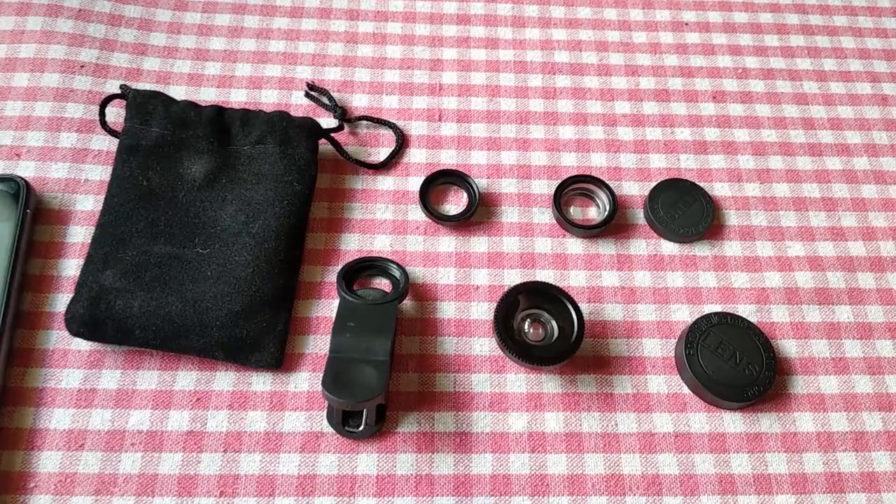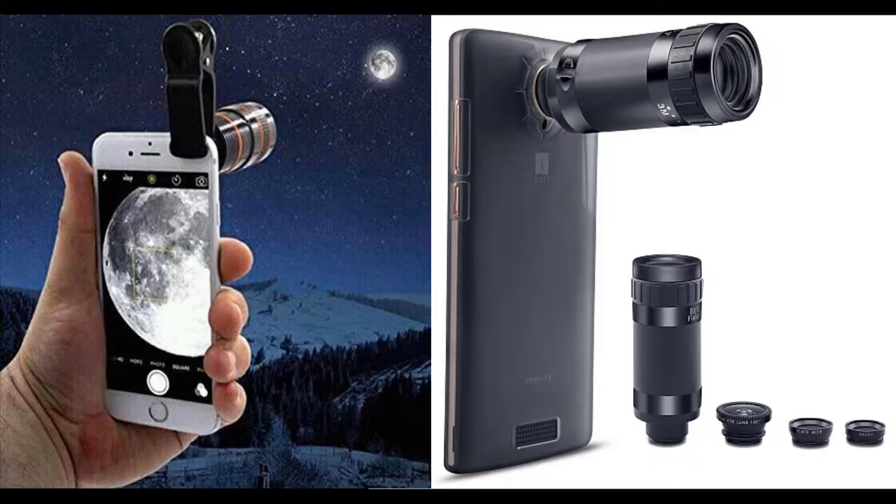You can use a lot of lenses like 8x lens, 2x lens, 10x lens. But in this product we have macro lens, fisheye lens, and wide-angle lens. I will use the lenses and show you a sample.